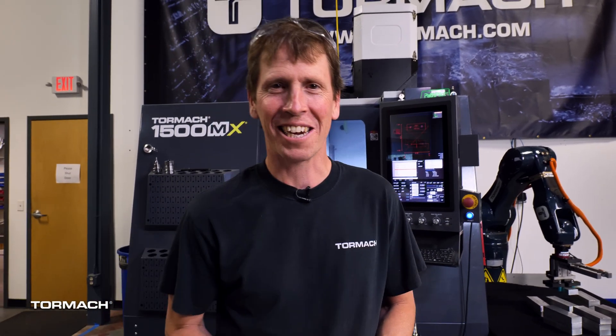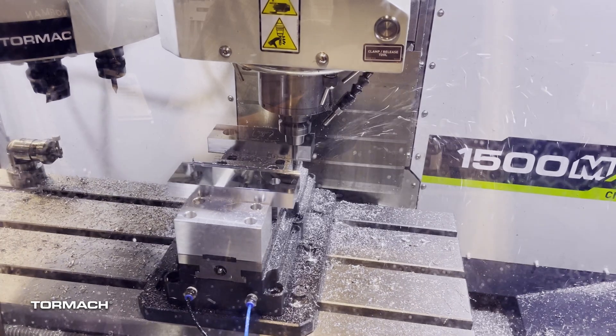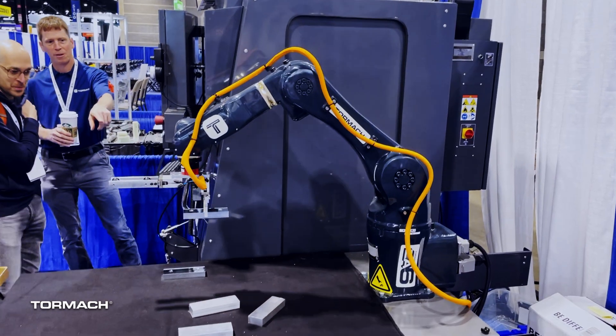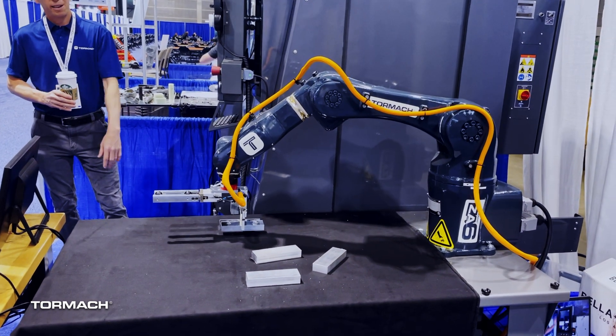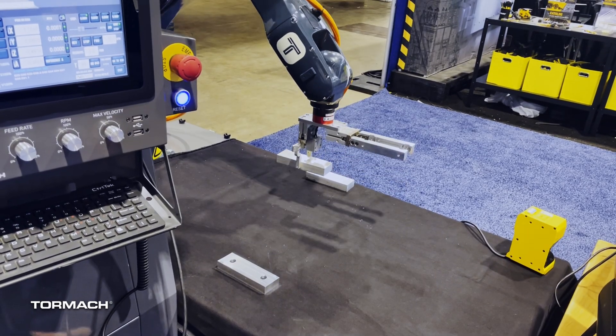Hey, here's what's going on at Tormach this week. We brought the ZA6 robot and the 1500MX to Automate back in May, and we were using the ZA6 and a USB camera — a little RGB camera — to locate workpieces that were placed on the table and put them into the machine.